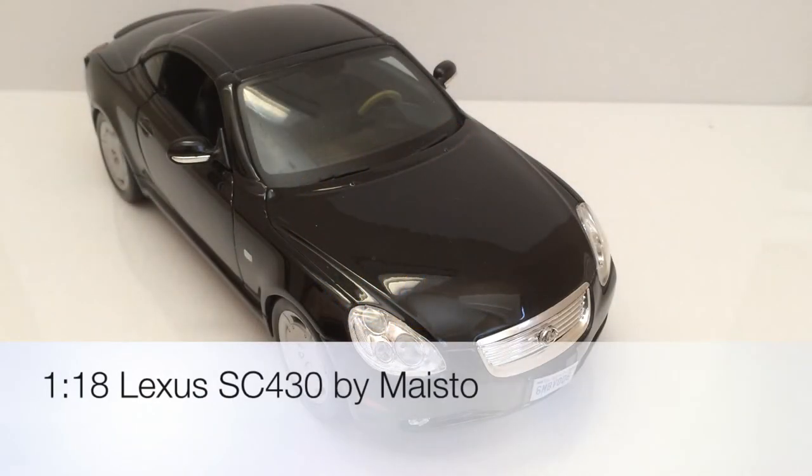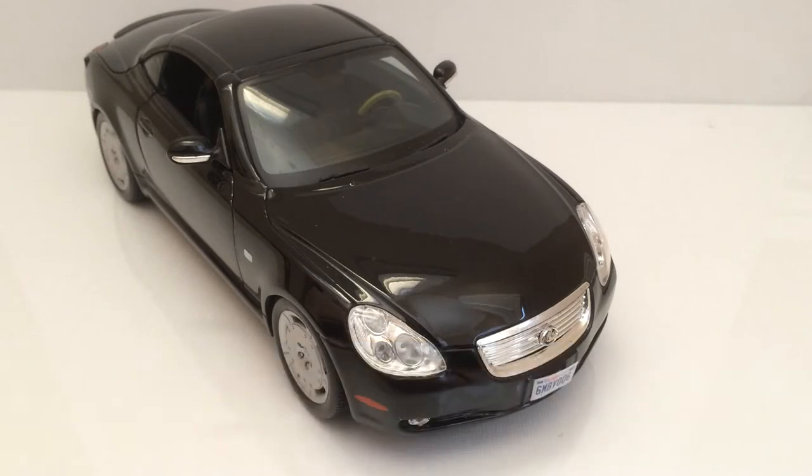This is a 1/18th scale Lexus SC430 by Maisto. This is a re-review — in case you've seen my other videos, this is indeed a car that's been in an older review. I'm just re-reviewing it in HD so you can get a little more detail.